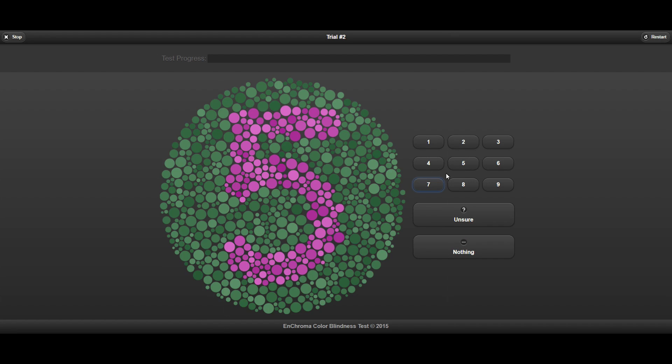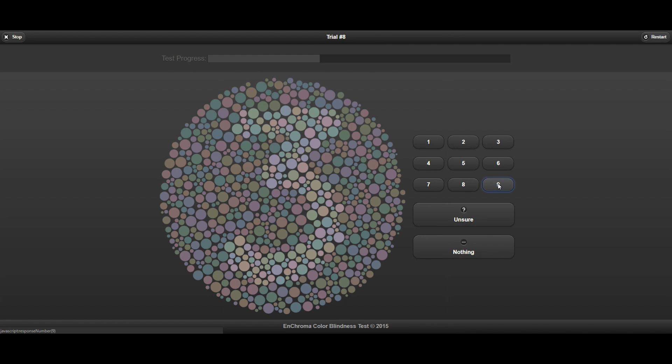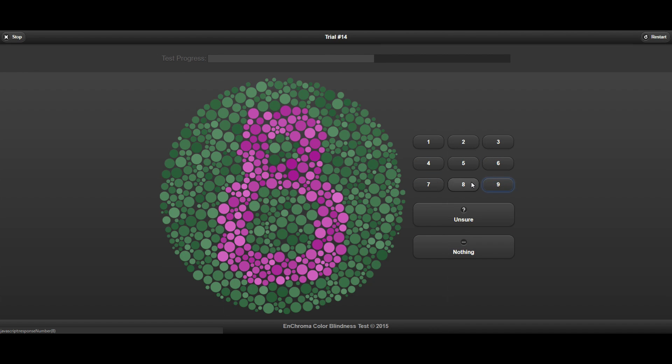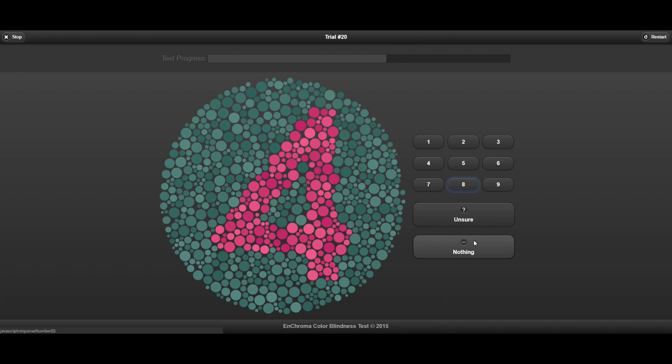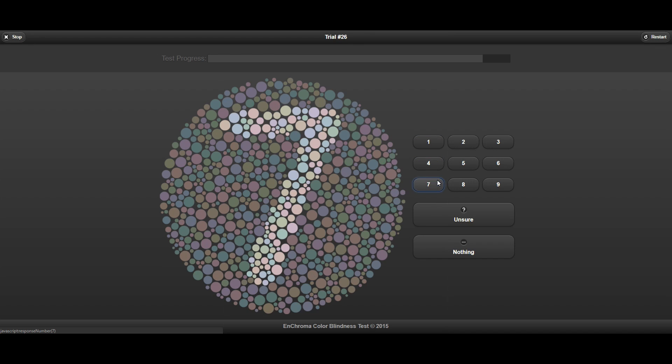If you think you might be colorblind but want to be completely sure before purchasing glasses like these, by far the easiest way is to go to the EnChroma website and take their online test. But if you want to be 100% sure, you can go to an eye doctor and get the test done there, because the colors on your screen aren't as accurate and could affect the test results.